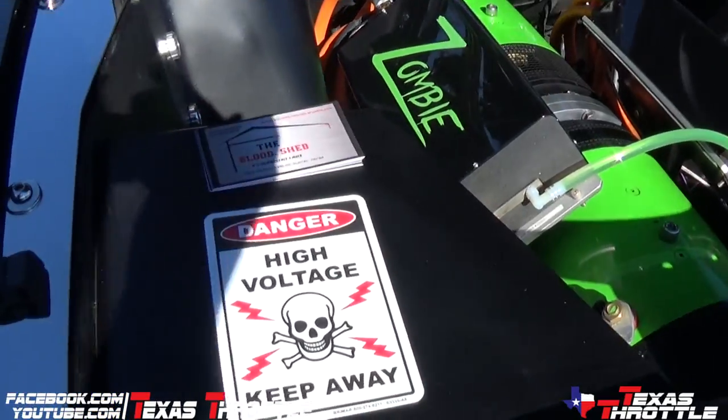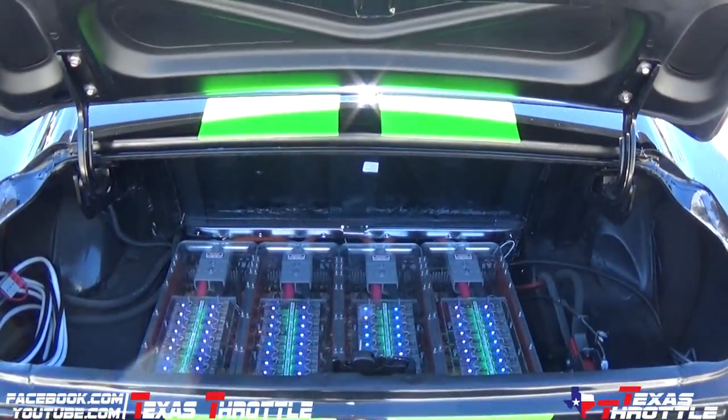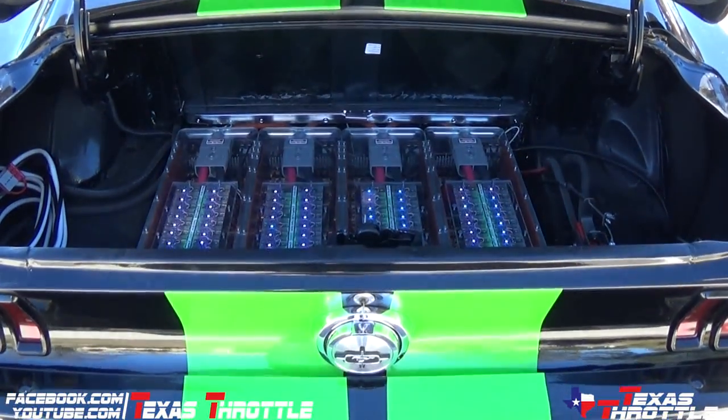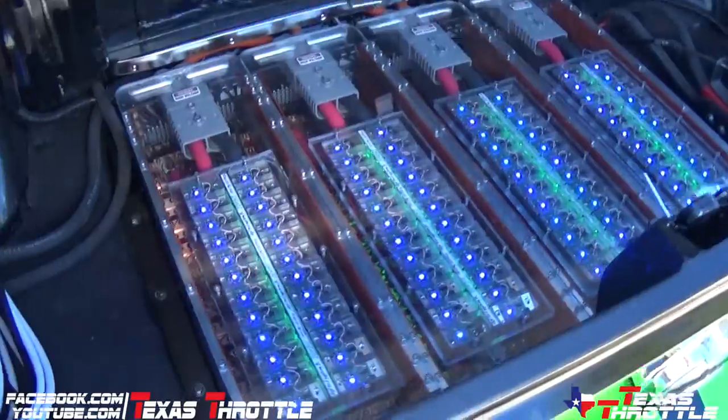About how long does the battery and everything last? The battery that we have in it is good for 40 miles. We usually only make about 4 passes down the track before we back off.